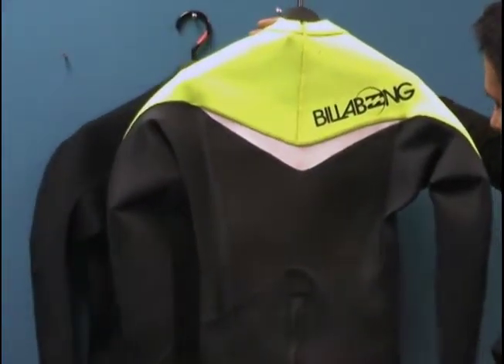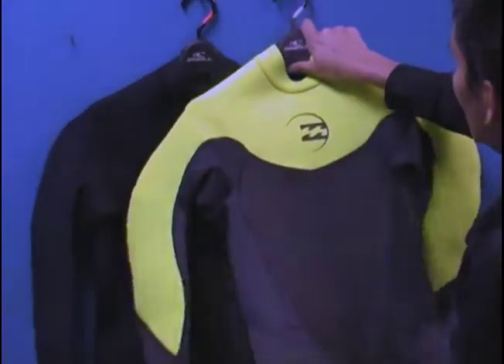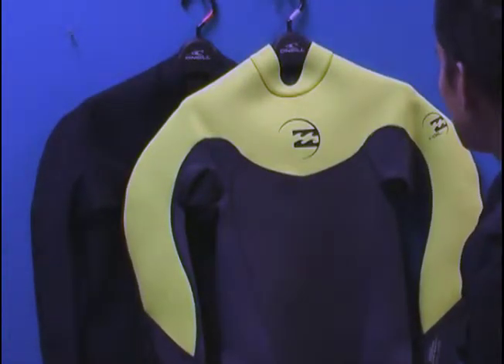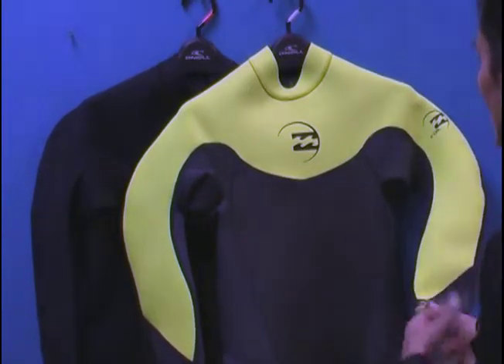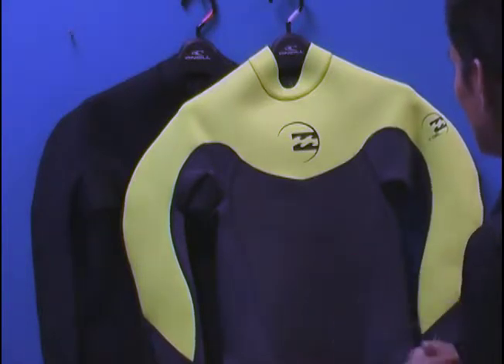Billabong's designs and colors are just absolutely beautiful in choice. So again, great jacket — great worn in the morning for surf, stand up paddle board, kayaking, rafting, fishing, you name it. It's a great way to play in the water, have some UV protection, have some thermal protection, and actually do the things you love.